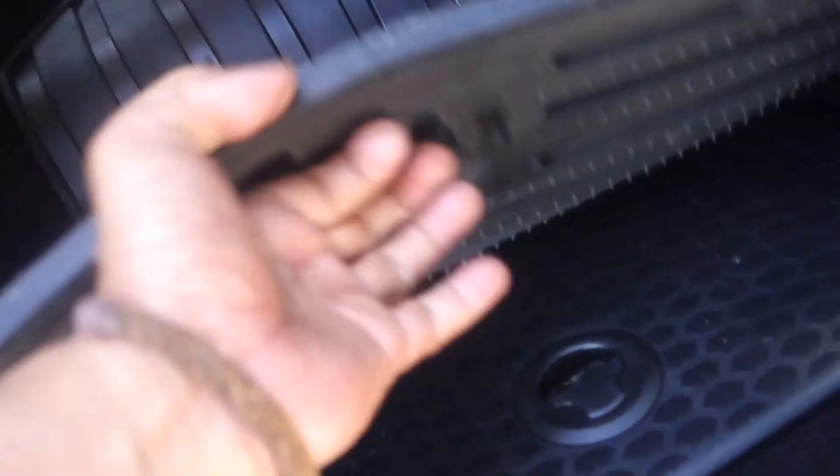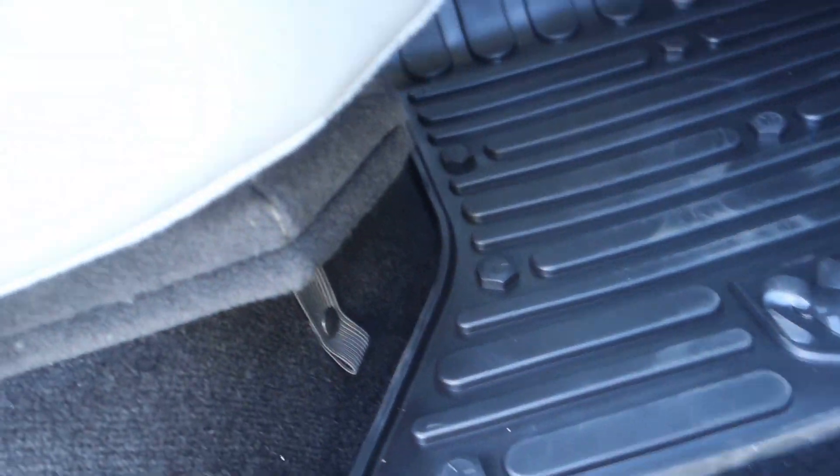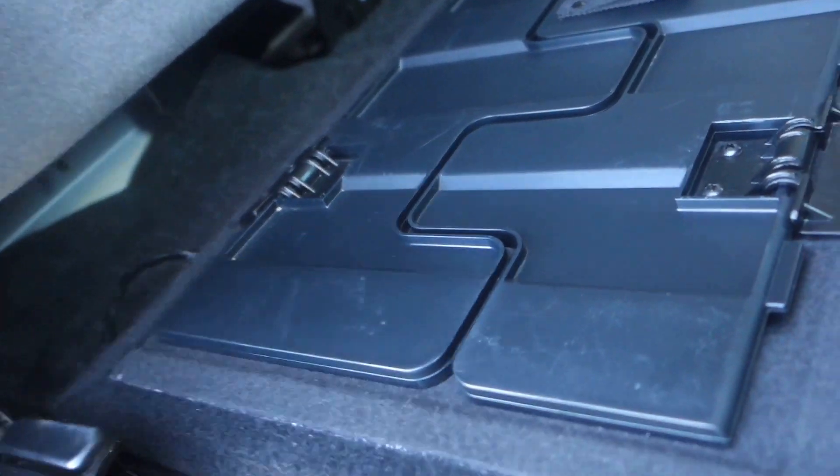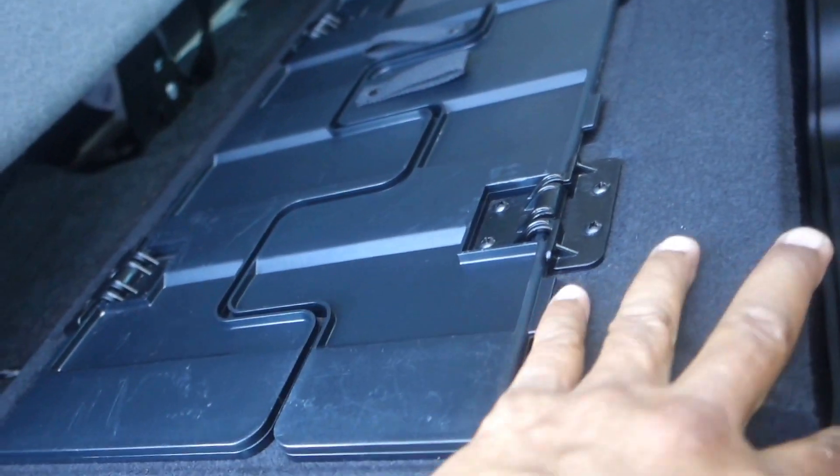There's a little compartment underneath here. The liner can come out so you can clean it — you can put anything in there and put the cover over the top. If you want some cargo space in the back on a rainy day, or just want to put some stuff back here, you got these panels.